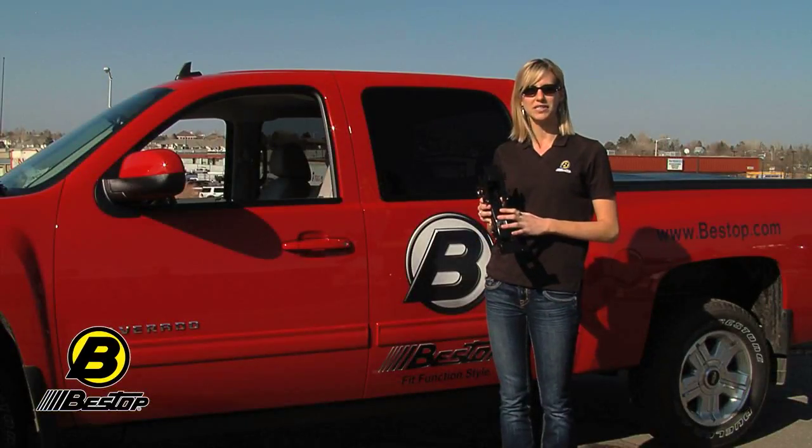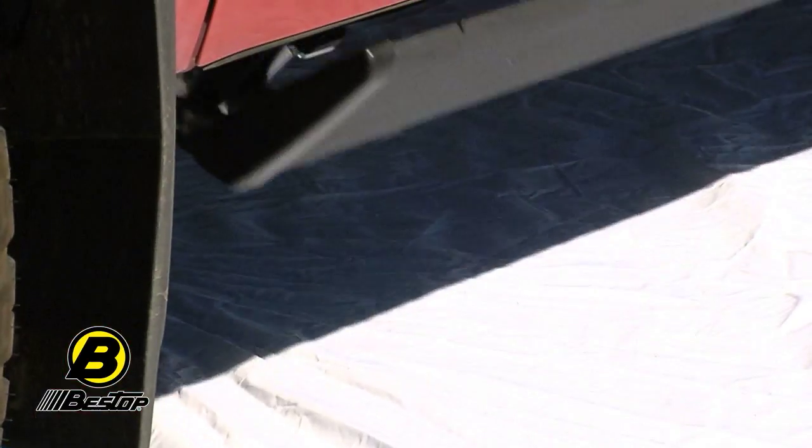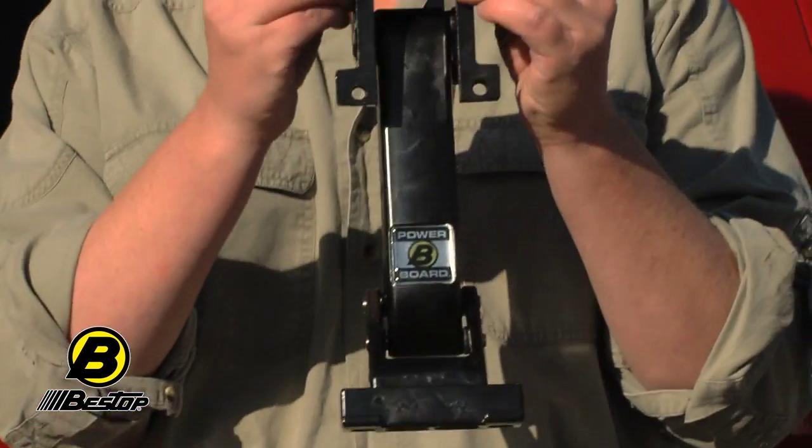You get four of these cast aluminum alloy arms. What these do is drop the board up to six inches down and two inches out to give you a comfortable stepping height. These will attach differently on every single truck — see the installation guide. The neat thing with trucks these days is they're all made for running boards. There's a place on every single truck where these attach, and it's always bolt-in.